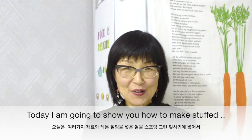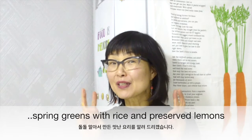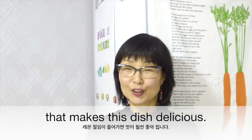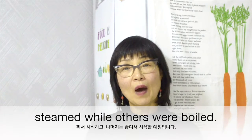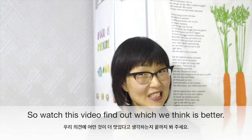Hello everybody, this is Myung. Hope you are all well. Today I am going to show you how to make stuffed spring greens with rice and preserved lemons. We call it lemon bomb — this is an extraordinary ingredient that makes this dish delicious. Some of the stuffed spring greens I made were steamed while others were boiled, so watch this video and find out which we think is better.